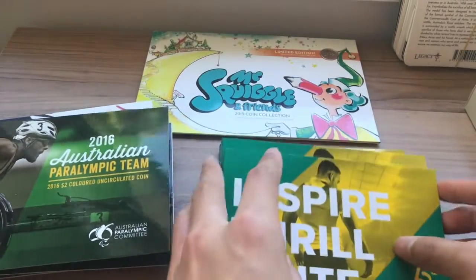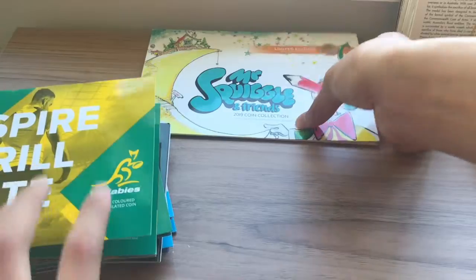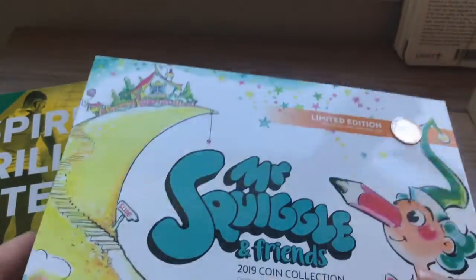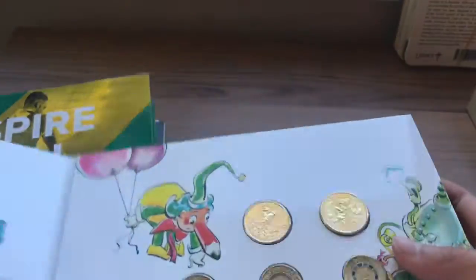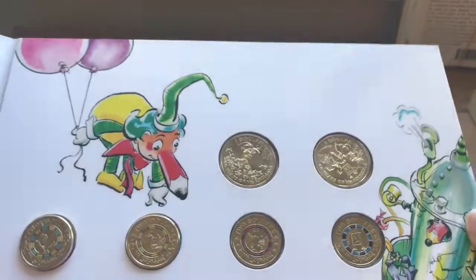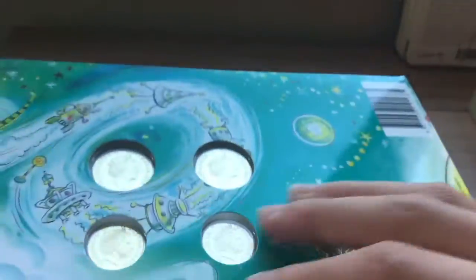We also have five of these Wallaby coins from 2019, also colored. Then we have one of these large coin collection sets — this one's from Mr. School and Friends 2019 coin collection. It even has a limited edition $0.01 coin. Inside we have two special design $1 coins and four different colored $2 coins. That's quite cool.